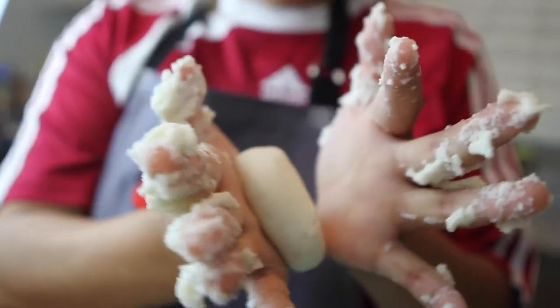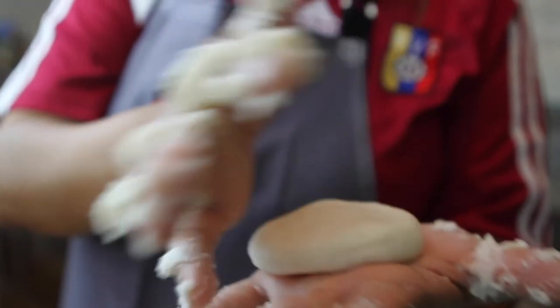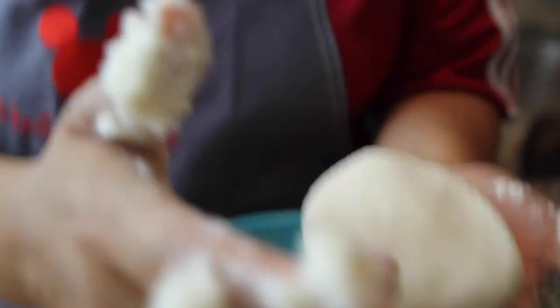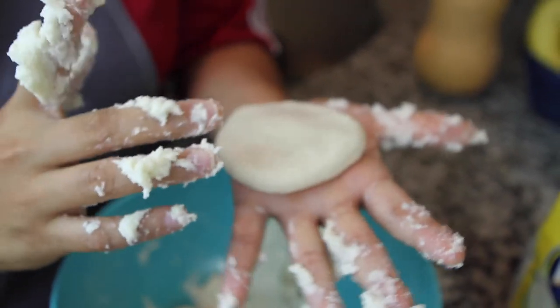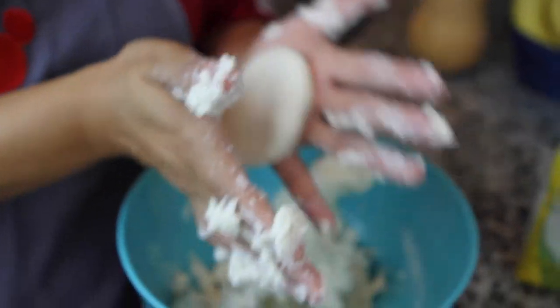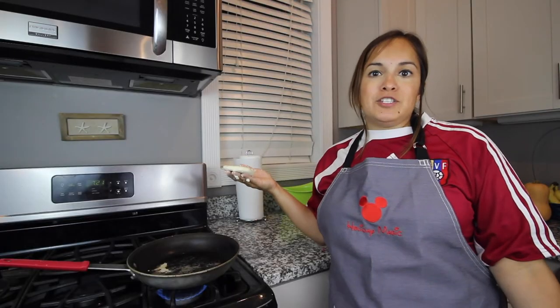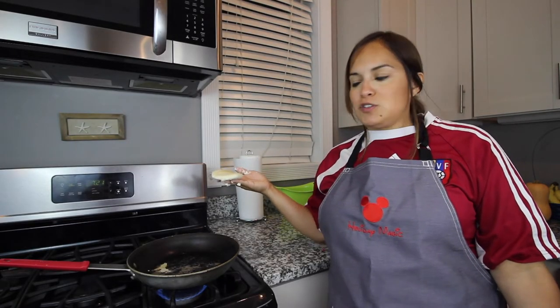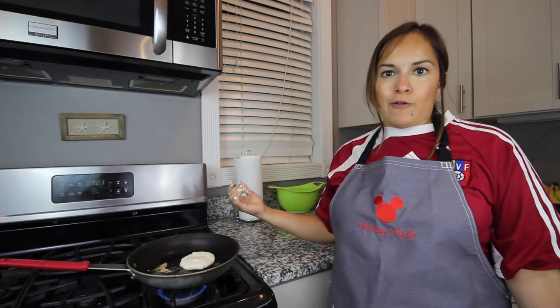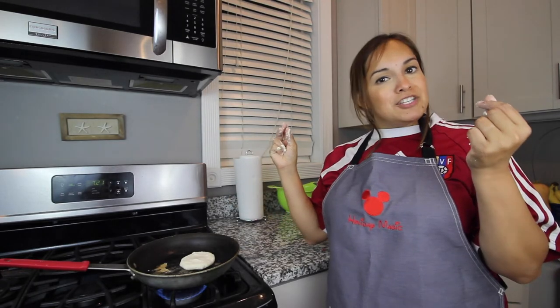Shape it into as much of a ball as possible, and then you're going to put a little bit of force between the two palms and flatten it out. You'll be able to tell if you have any creases in here — that means your arepas are too dry. So if it stays in one piece and it doesn't stick to your hands or come apart, that means it's the right consistency. Now we're ready to put our arepa on the stove. Gently place it down, and you're going to flip it over every eight to ten minutes.